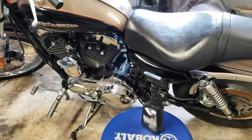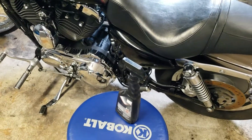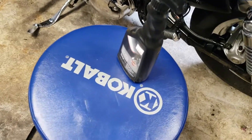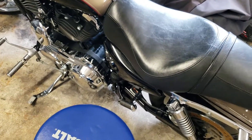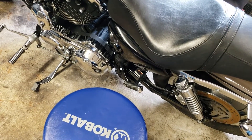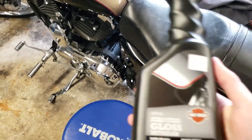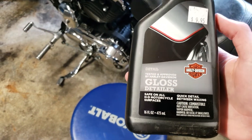Alright guys, how are you doing today? John here from Dan and John Motorsports. For those of you wondering what to use in between washes to keep your bike clean — light dust, maybe sat in the garage, got some dust on it, light road grime — for paint, I'm referring to this right here.